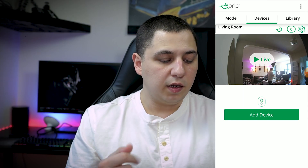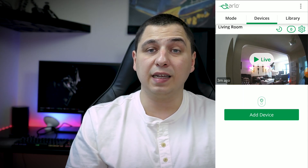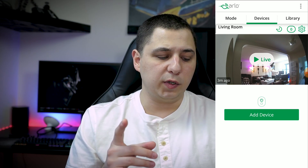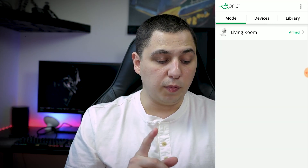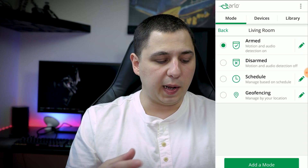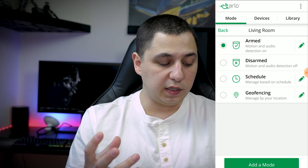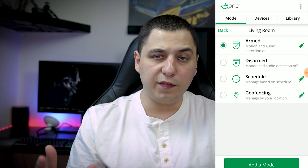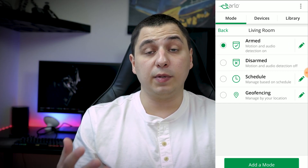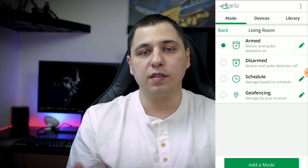The first thing I see is an option for Devices and a Live view — I'll get to that a little later. Let's jump to Mode. The mode is currently set to Armed. We have four different options: Armed, Disarm, Schedule, and Geofencing. Geofencing is basically a GPS-based system that automatically turns the camera on and off as you leave or return home.